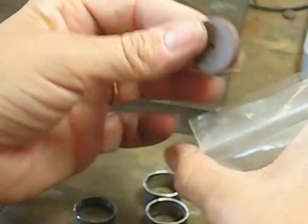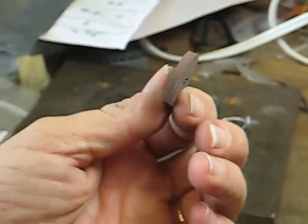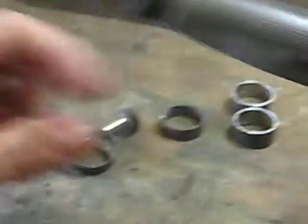If you don't have a Dremel, I highly recommend you get one. These wheels are probably only about 50 cents each. So I'm going to smooth out this seam and just show you how easy that is to do.